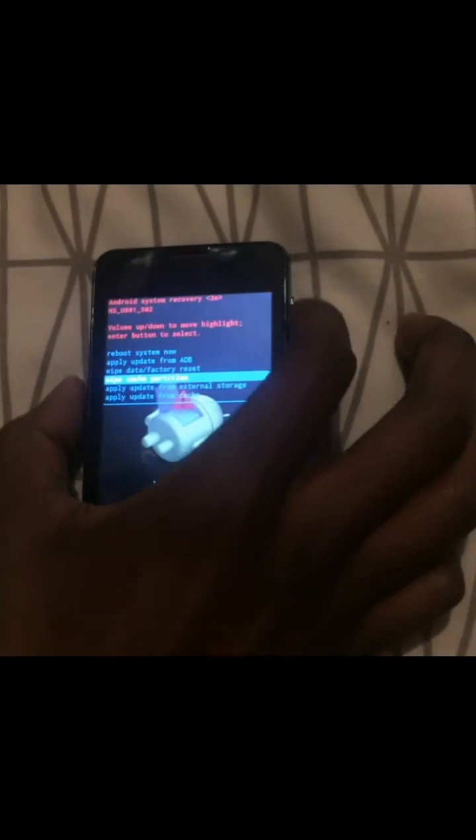As you can see the Android logo — press the volume down so it can take you to the system recovery. Then scroll down to wipe data factory reset.